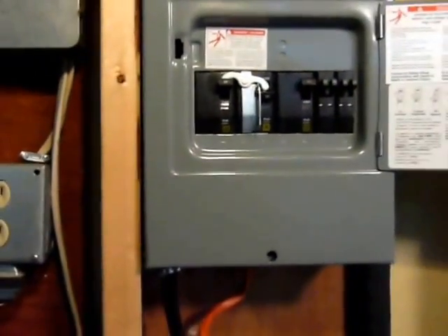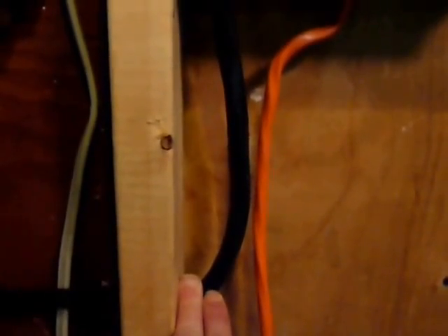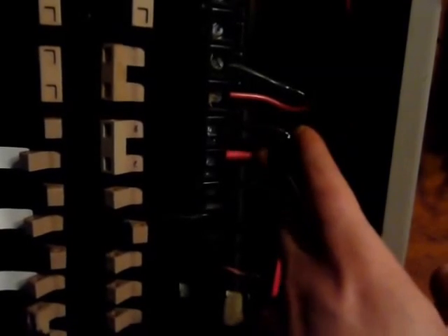This cable is an 8 gauge cable and it connects to this 60 amp breaker. It's two-phase, meaning it has 240 volts.